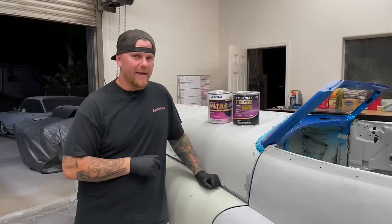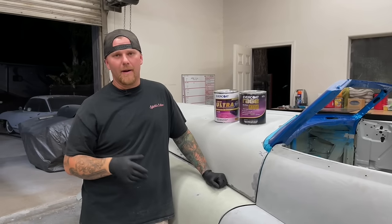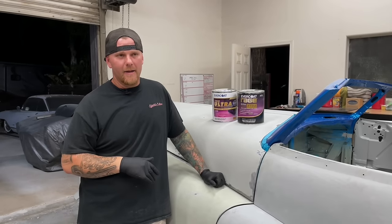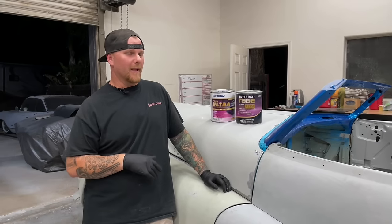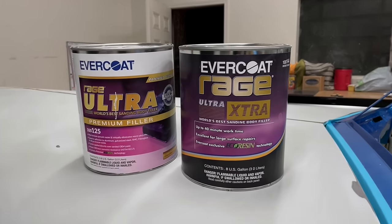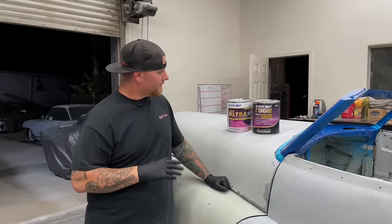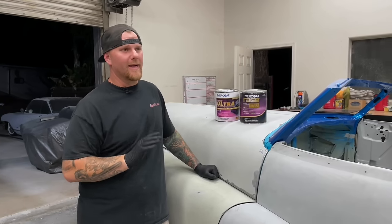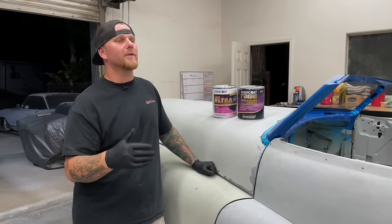In the last body filler video we did, we were using U-Pull. Since then U-Pull has kind of gone downhill. There's a lot better products out there that we used to use and we've kind of gone back to them. We used to use 3M - 3M is not bad - but what we have really come to like is Rage. Rage Ultra and Rage Ultra Extra specifically are what we like. Rage sells a bunch of different fillers; there's Extreme, but that stuff is extremely expensive. For me it's what works for us. There's a bunch of things that may work for you guys and that's fine. This way is not the only way, this is just what we do.